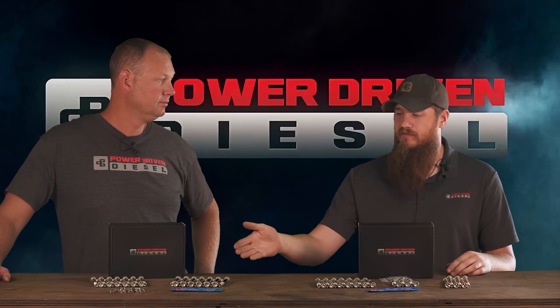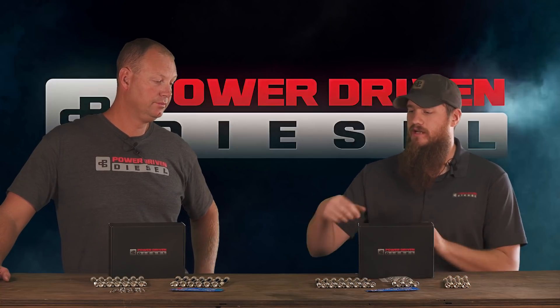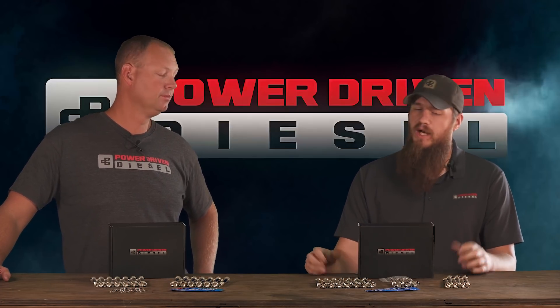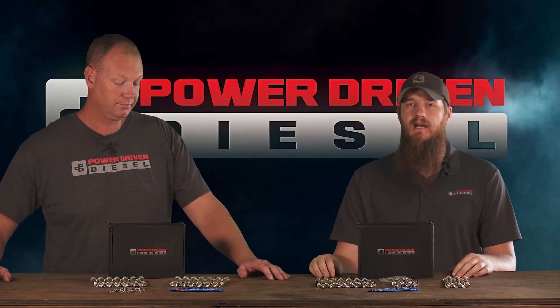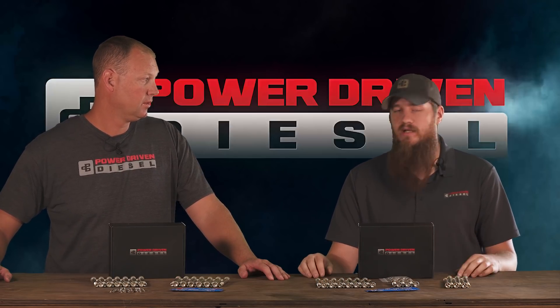Studs are better because when you're not twisting down through something, you're not applying torsional stress to the entire fastener. But like I said, I ran these for a long time. I've recommended them to many friends and installed them on many friends' personal trucks. I stand behind them — I know they work.